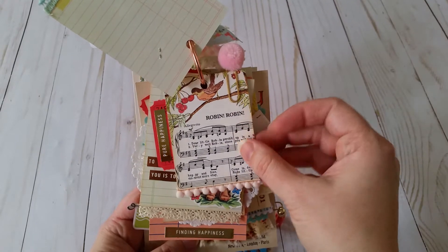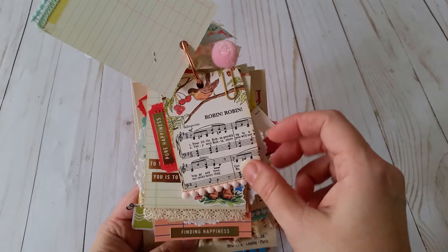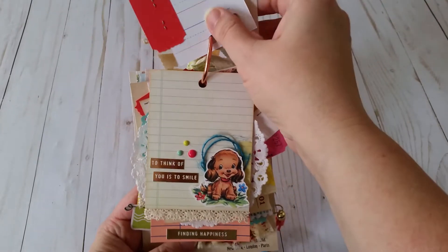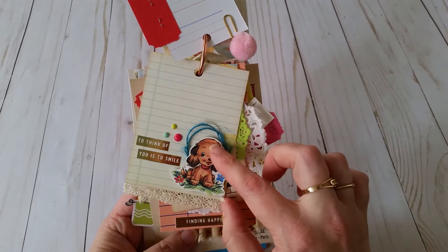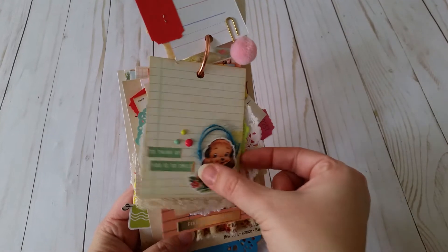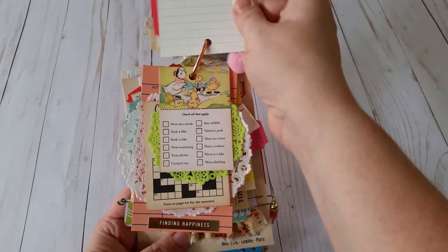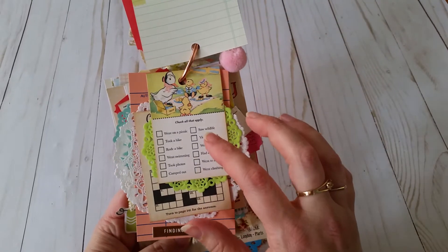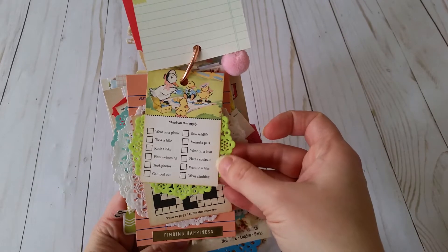This one was just a printable that I added a ticket and a little word that says 'Pure Happiness.' Here's a cute little puppy, and I've done some embellishing here. 'To think of you is to smile' with some enamel dots. That's another reset girl tag — or library card, sorry — this was a printable and I just put a doily on the back of it with that green, because I thought it was cute.